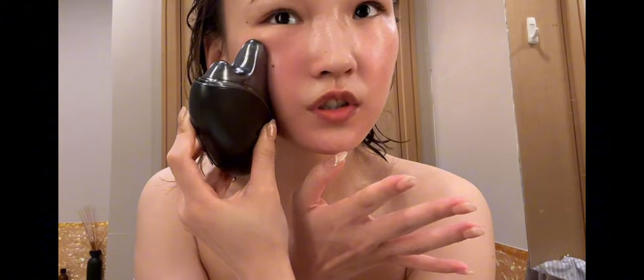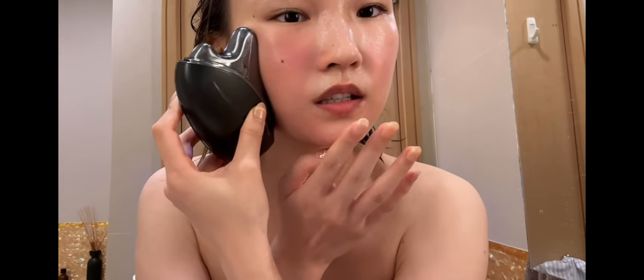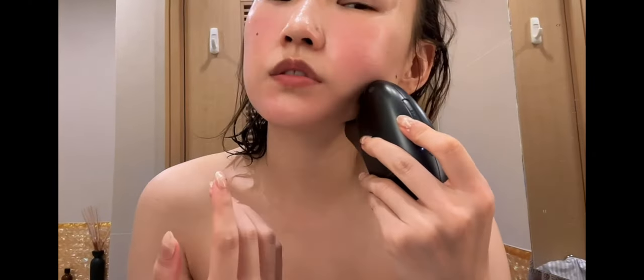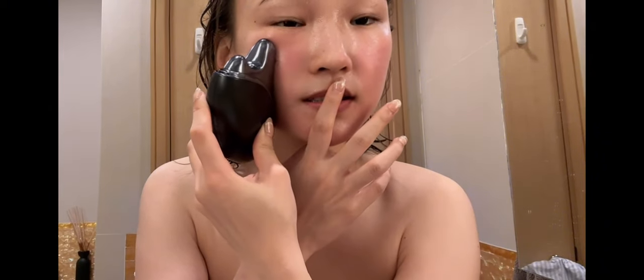Unlike the booster that warns you at one, two, three minutes, this one doesn't warn you — it will just turn off automatically. I do think it'd be better if it warned you so you could do one minute on each side, but it's not a deal breaker. I do think it works when used consistently.